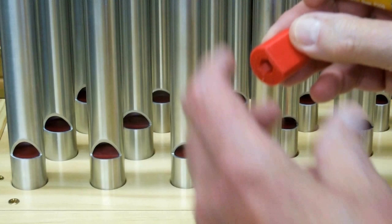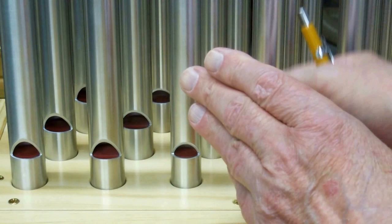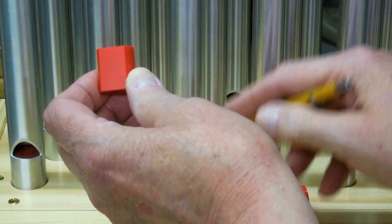You want to polish these much smoother and cleaner than what I showed in the previous video — it does make a difference. And you want to move it across your sandpaper so that any scratch marks are in line with the pipe. That also has an effect on the airflow.